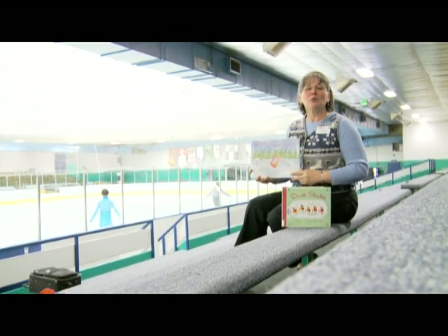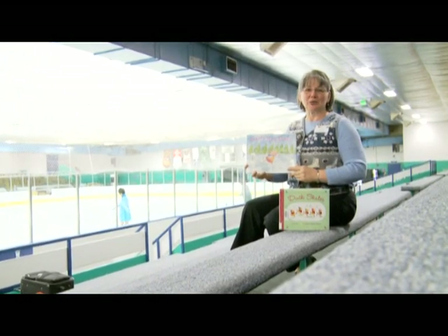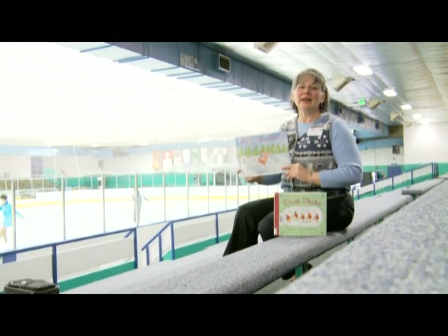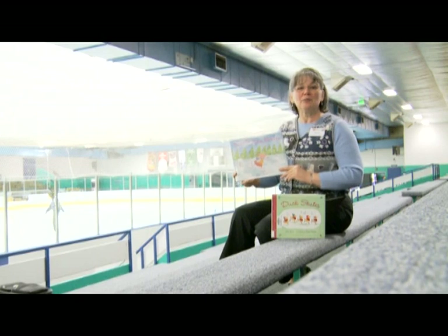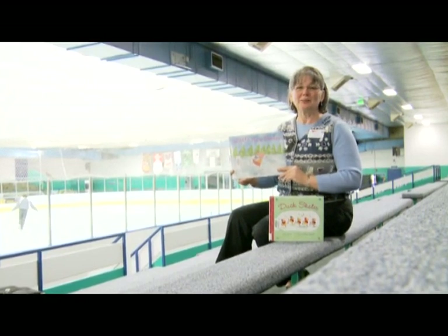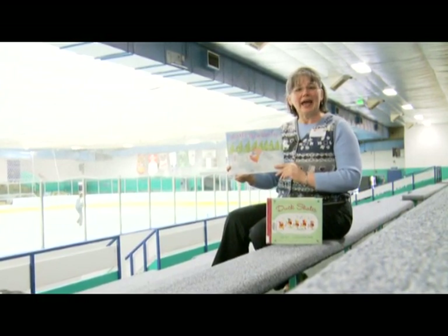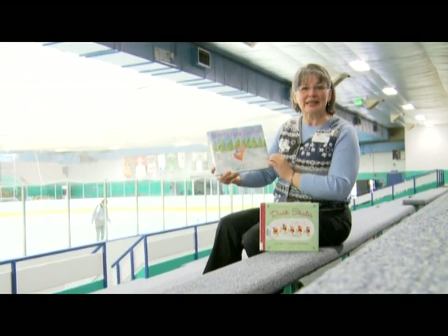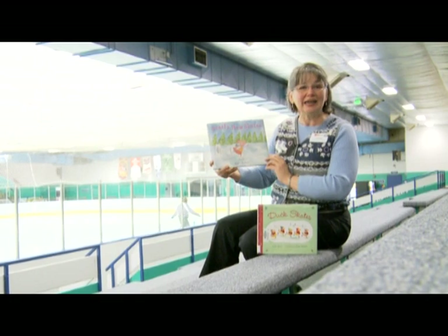Hello boys and girls, and welcome to the beautiful Sertich Ice Arena here in Colorado Springs, Colorado. My name is Alana Jones and I'm a children's librarian for the Pikes Peak Library District. Today I have a wonderful story to share with you called Pearl's New Skates, and it's by Holly Keller.